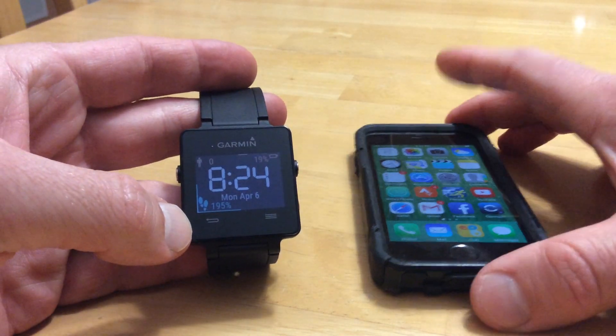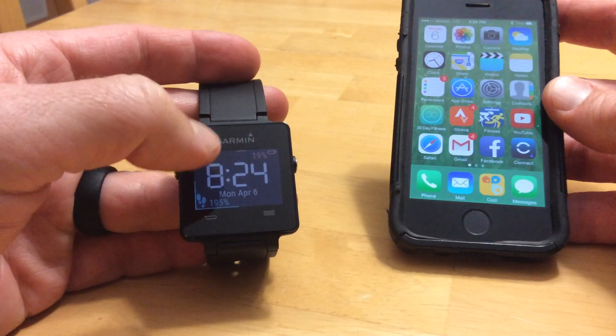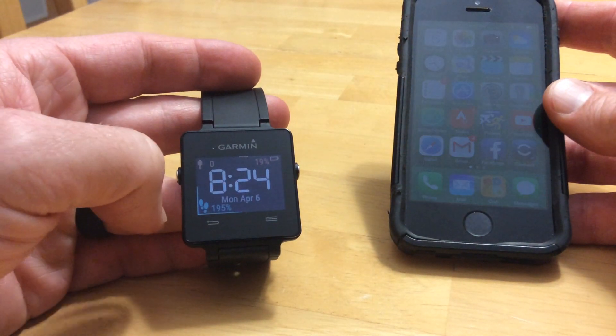Hey guys, it's Devo. Today I'm going to give a little tutorial on the new smartwatch, the Garmin Vivoactive.